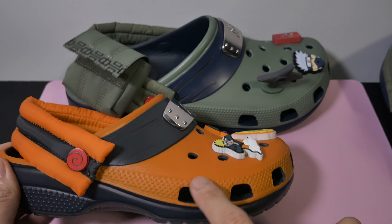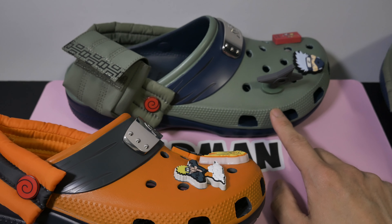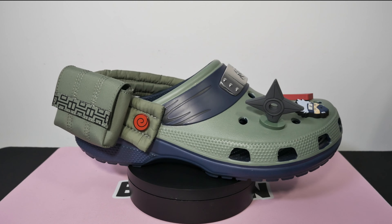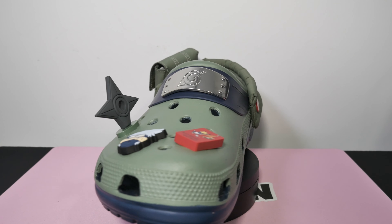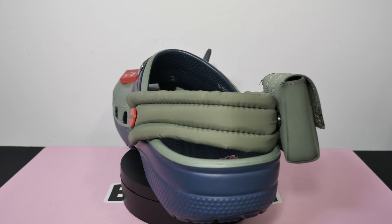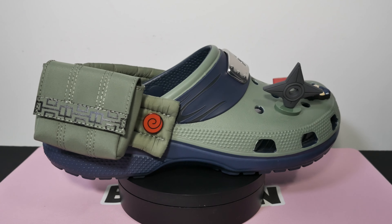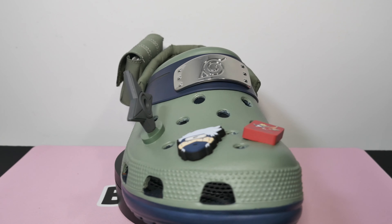So what do y'all think? Personally, I like them better than the Naruto's. Maybe it's because they're adult sizes, but I think the quality is better. And as a Naruto fan, I love all of these little Easter eggs baked into the details here. It's just a collab done right and you love to see it. Keep an eye out for the rest of the models dropping this year. If you enjoyed this content, make sure you leave a like below. Watch this video next and sub if you're a weeb. Peace!